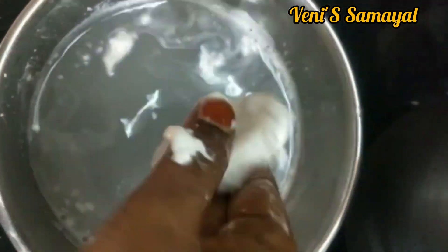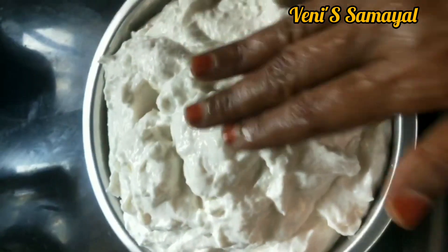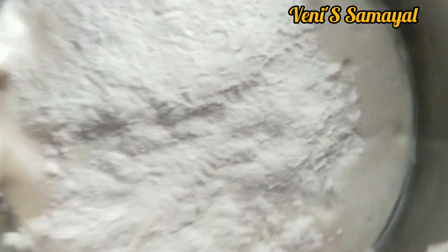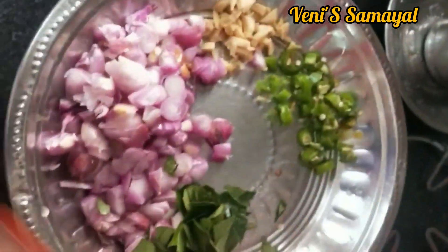Put the leaves in the water and fill it. Now add some leaves in the water — add about 4 tbsp of the leaves.